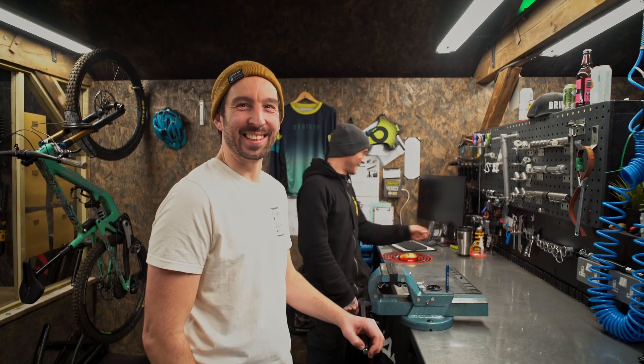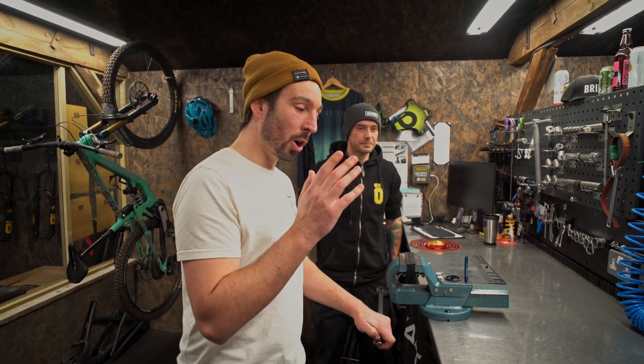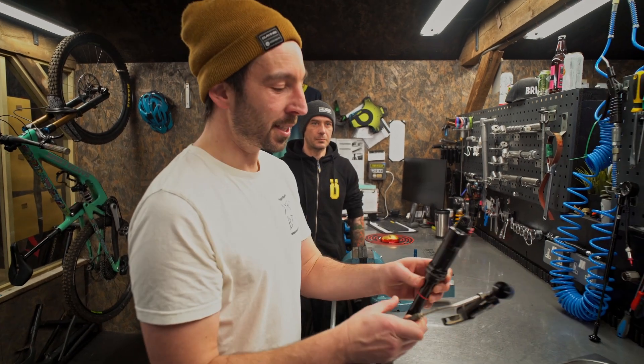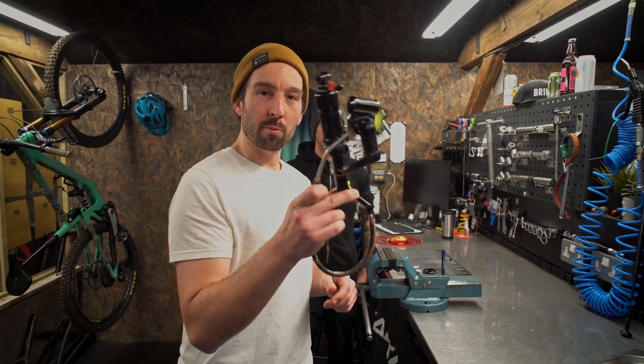Hi guys. Like a blue steel kind of thing. We're back in the Plush Suspension workshop and today we're going to do another strip down video on a shock that maybe some of you are familiar with — it is a RockShox Brain shock.